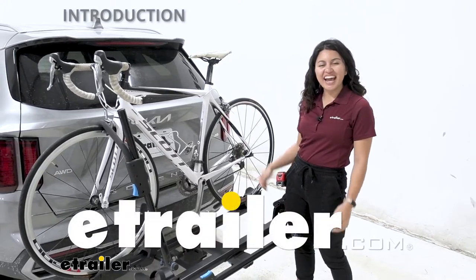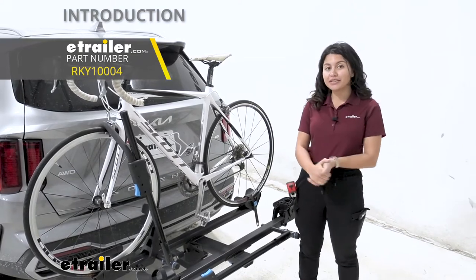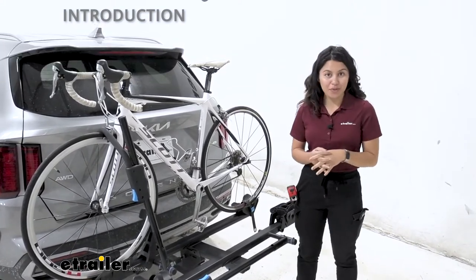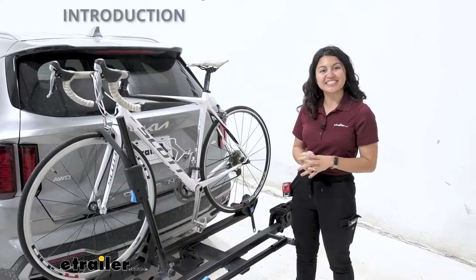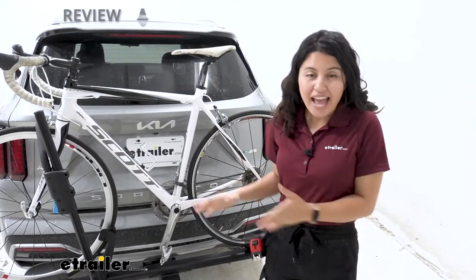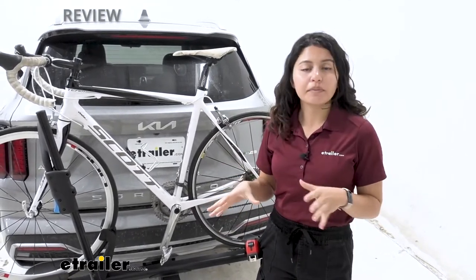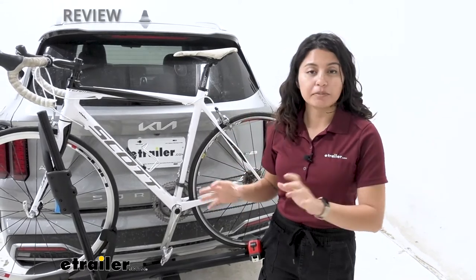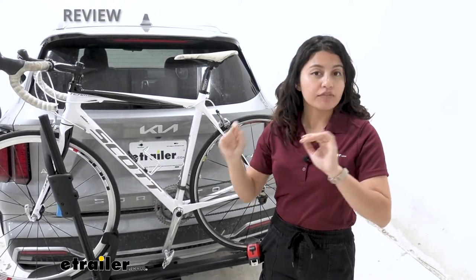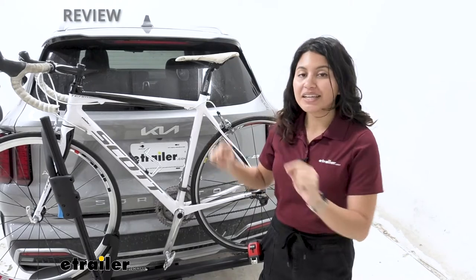Hi everyone, it's Evangeline here at etrailer, and today we'll be taking a look at the Rocky Mounts Monorail two-bike platform rack right here on our 2022 Kia Sorento. The Rocky Mounts Monorail is a bike rack that checks off all the boxes — it has pretty much anything you can ask for. We'll take a look at different specs, features, and measurements, focused on our Kia Sorento, so you can see if this is going to be the best bike rack for you, your different types of bikes, and your vehicle.